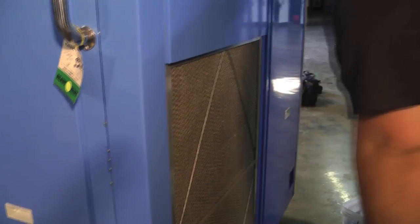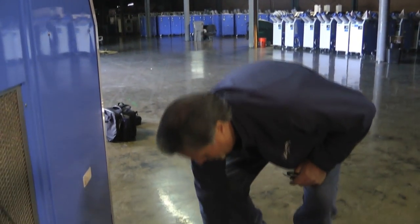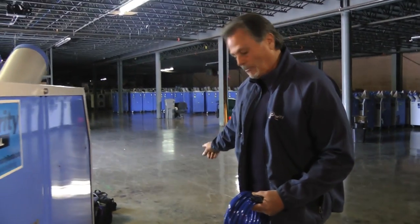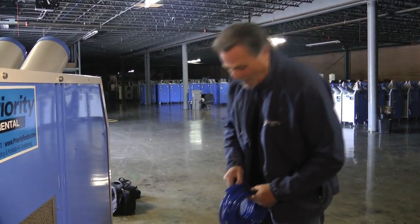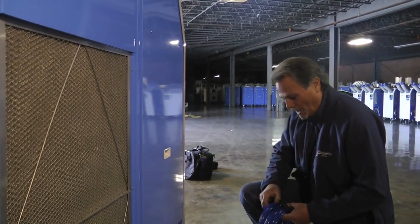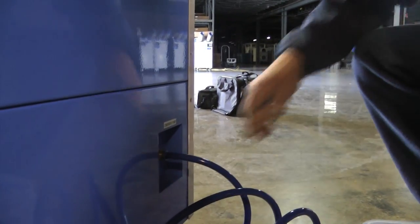This unit has a built-in condensate pump. If you have a floor drain, you just put the hose in on a quick release and run it to your floor drain, or run it outside — whatever you have to do. We can also put another pump on it if it's a far run to actually get it out of the site. This is a quick release, and that's all you have to do to run it to your floor drain. Any condensating water that this collects will go through and actually be pumped out.